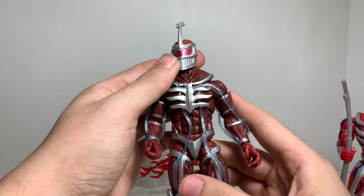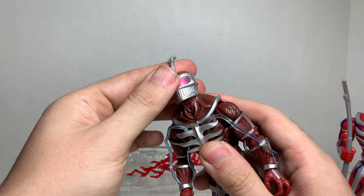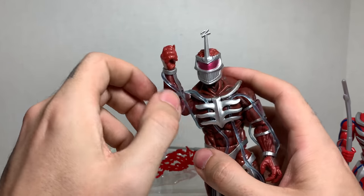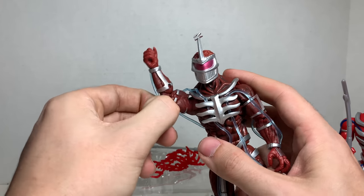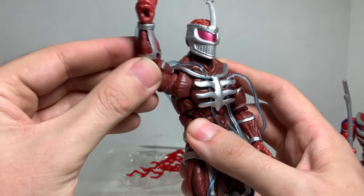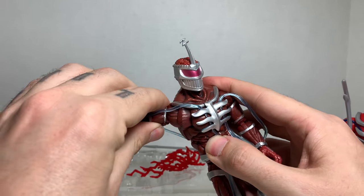Let's take a look at the articulation, which is a big selling point on these figures, minus it looking accurate. His head can fully rotate — it's on a ball peg, so he can go up really good, look down really good, with a little bit of side pivot. His arms can fully rotate, but of course the tubes will hinder it a little bit. It can go up pretty high before the tube gets in the way, unless you move it a bit — actually it can fully rotate, you just have to move the tubes around. He has a butterfly joint that goes in and out.